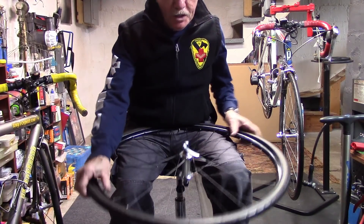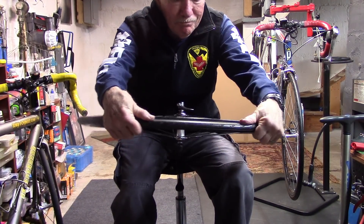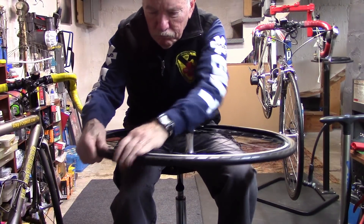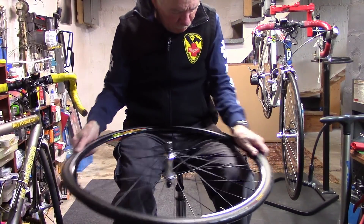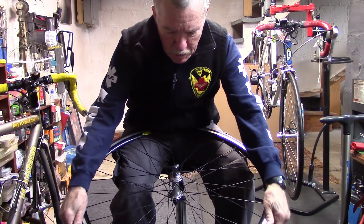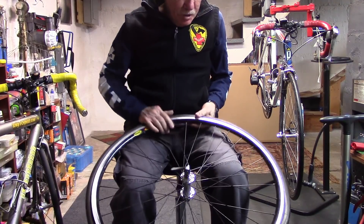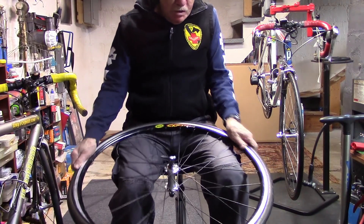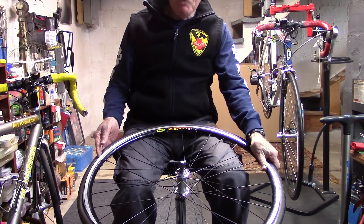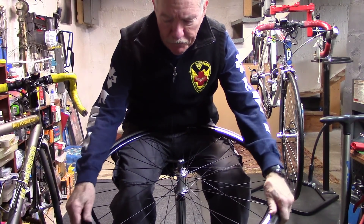Start, in this case, opposite the valve. As we get close, we'll go ahead and shake that tube and tire to the center where there's a slight groove in the rim. This will give us a smaller diameter to make it a little bit easier for us.